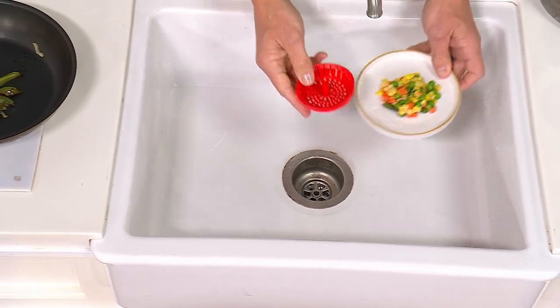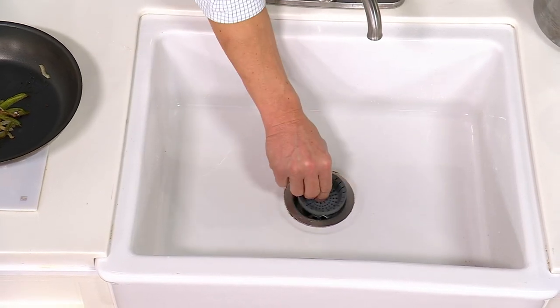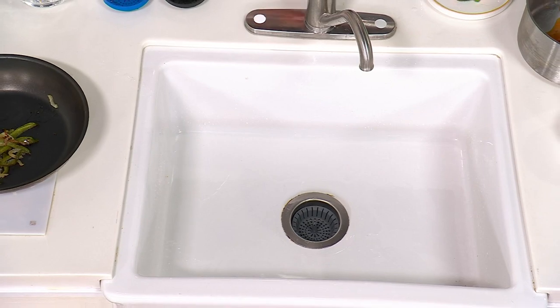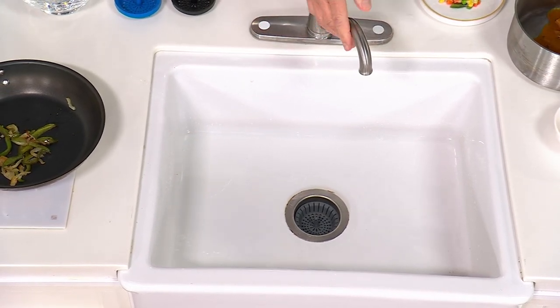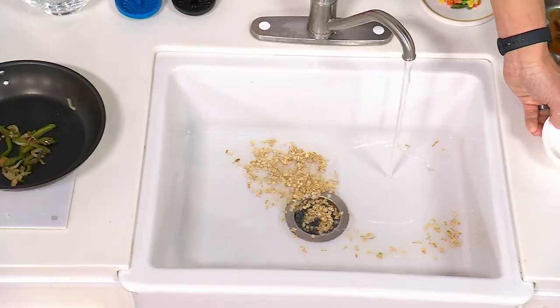This is K54425, designed to fit most sink drains. You might say, well, a sink strainer — ordinary sink strainers — what do I need a Dripsy for? The reason you need Dripsy is what I'm just showing you here: it has that rimless design.